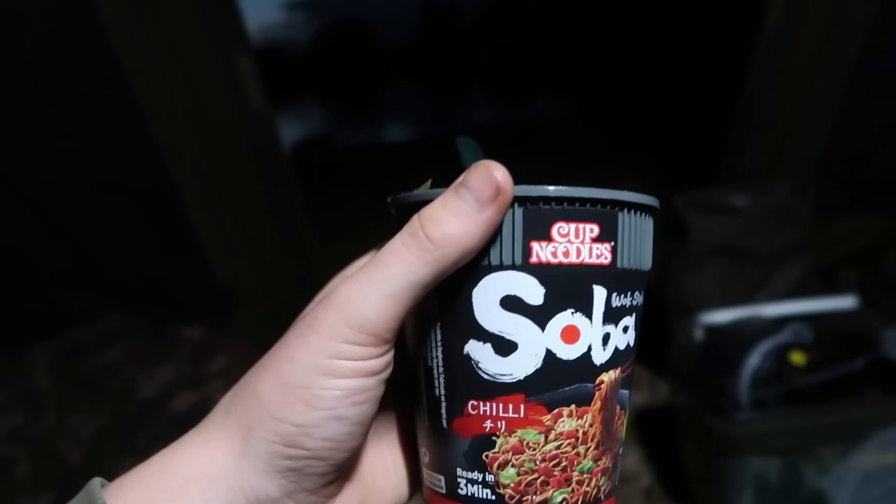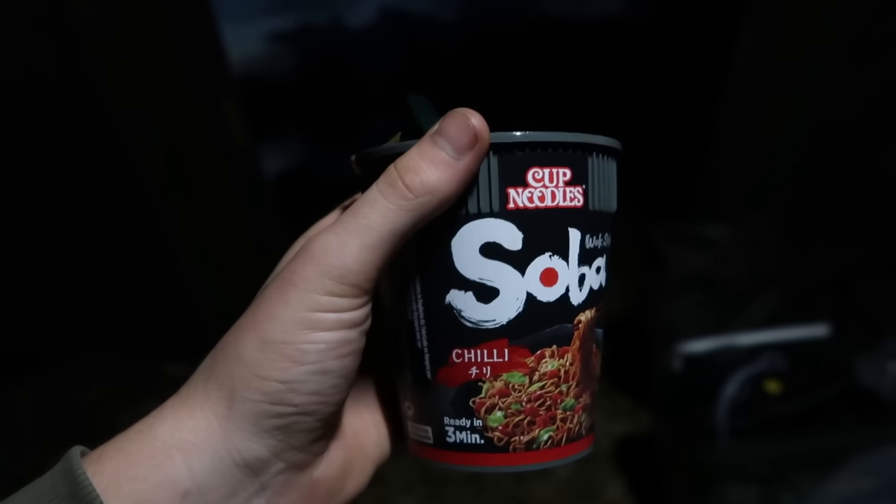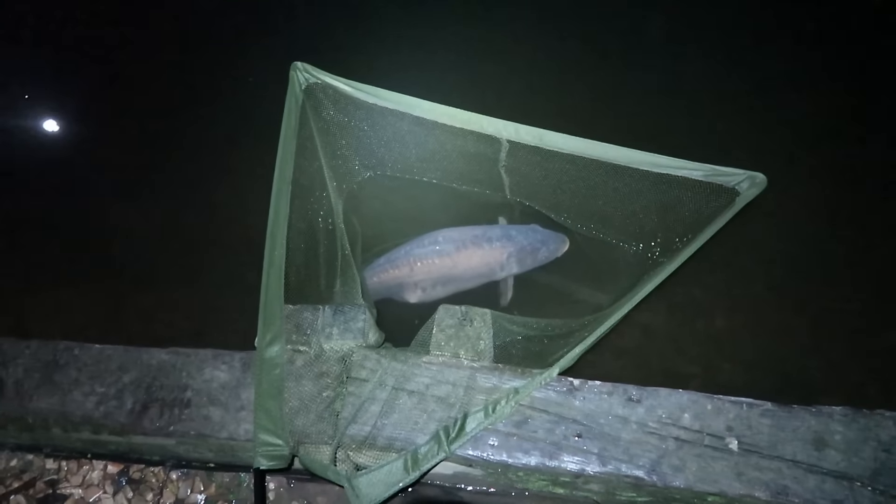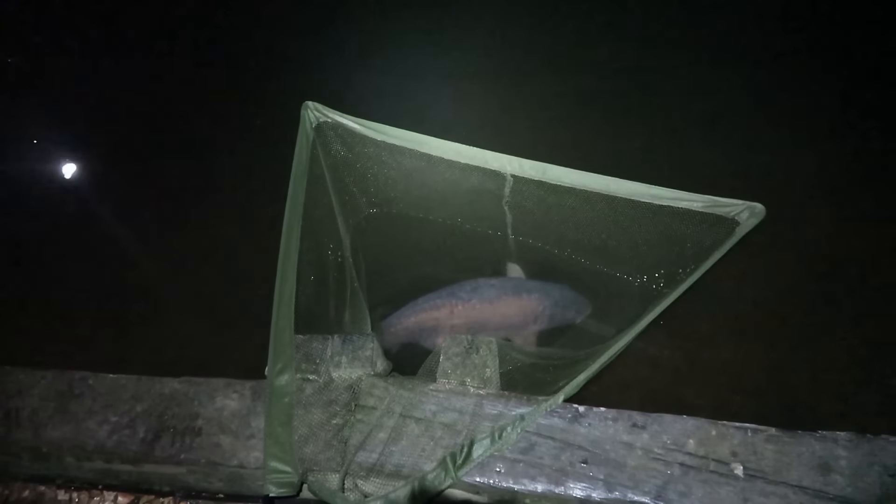The chili soba is all cooked and ready to eat — that's my dinner for tonight unless I get peckish later. Rods are out, bait is out, I'm in my bivvy and happy. Going to sit back, relax, stick a few videos on my phone and chill out for a couple of hours. Then I'll get some more bait out this evening. Hopefully this might just be the last you see of me until the morning — but hopefully I'll be back with a few thirties in the net.